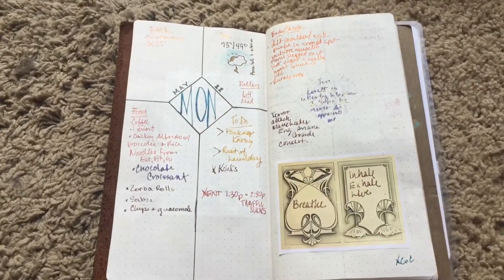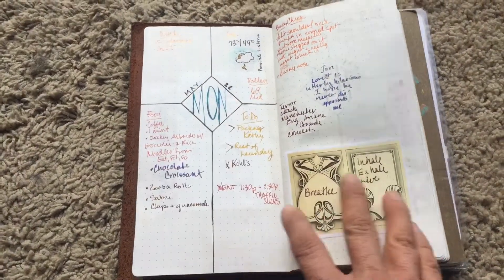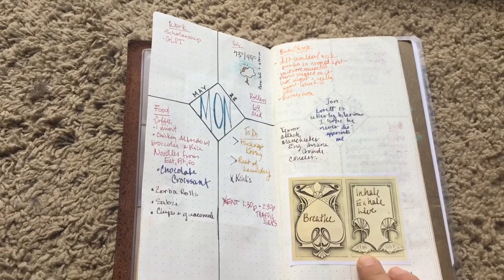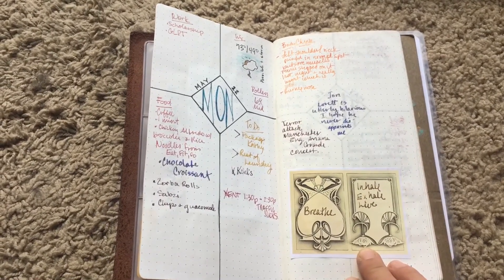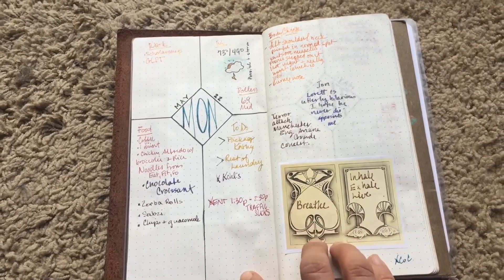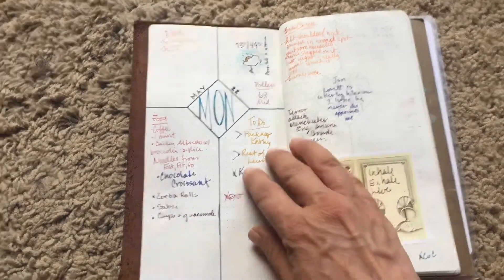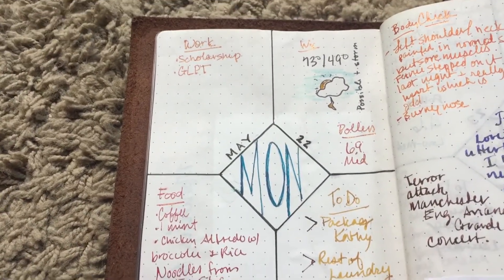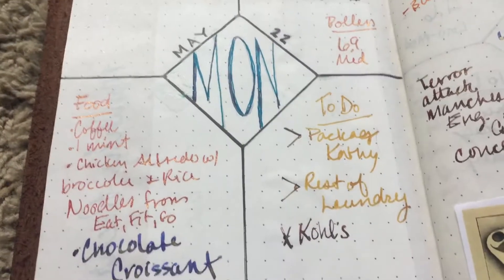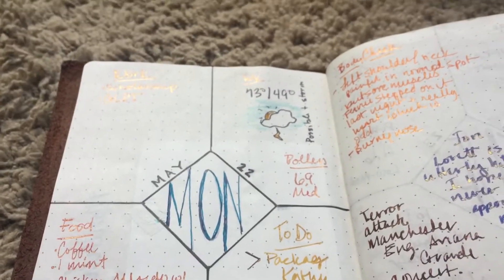I was trying some different layouts and I really like this one where I split the first page into a quadrant of four. This page is just to write on for stuff that happens during the day, thoughts, sayings, or things that crop up. I found a little pretty art deco style of writing — I'm into these sheening inks and sparkly shimmer inks, they're really nice.